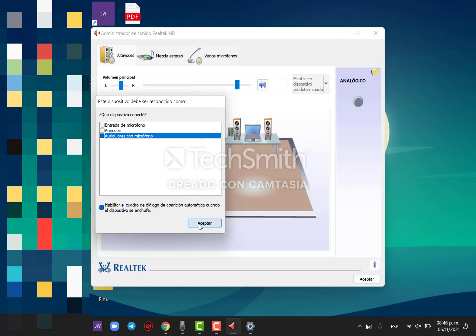I reinstalled the drivers, I did everything I found on the internet, and I don't know what to do. Maybe you have the solution for this problem. Thank you.